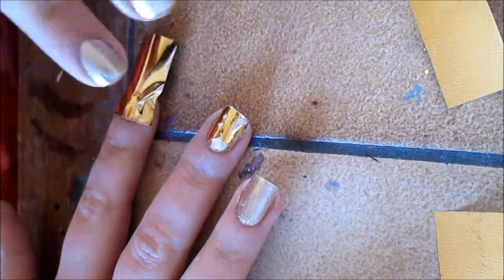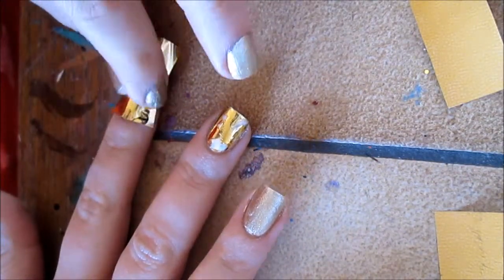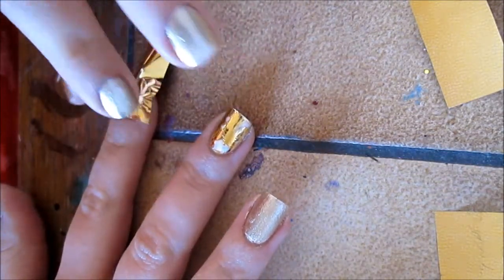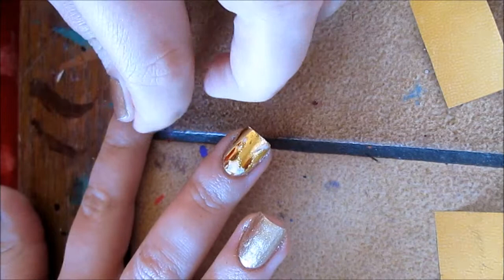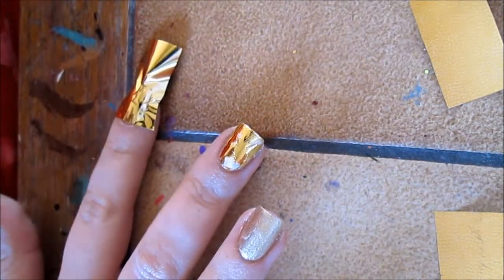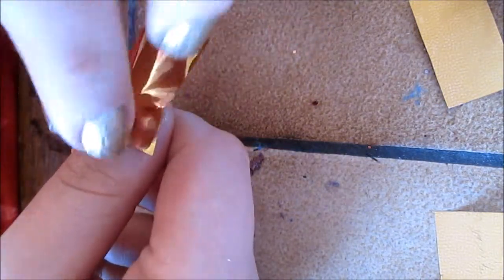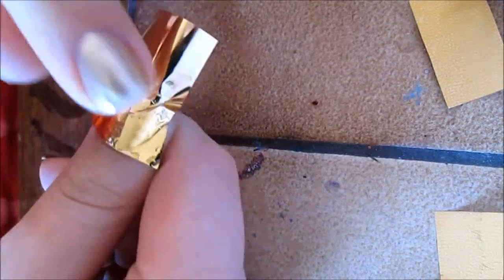I tried a different technique here — the pinching and pushing process with my fingers. What I did notice about this kind of nail art is that once your foil has stuck to your adhesive, you can peel off your nail pretty much automatically and it will leave foil behind. But I think if it's going to have stuck in the first place, then that's it — time will not help this. It's either stuck or it's not.